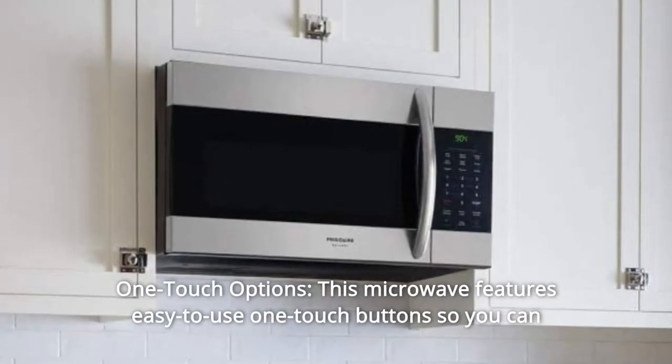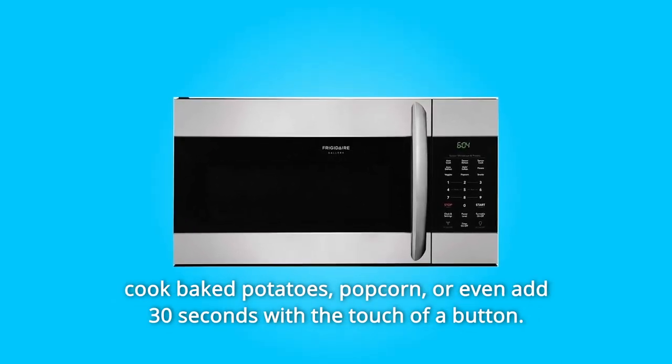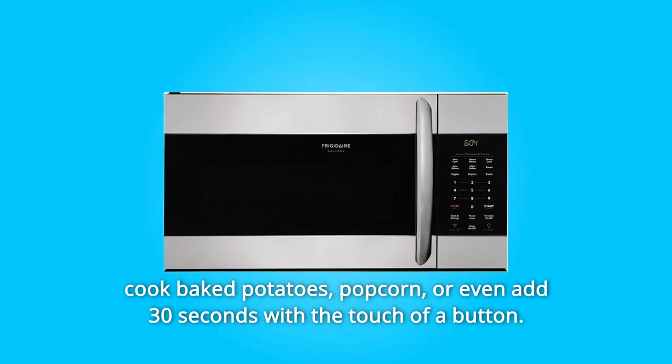Number 1: One-Touch Options. This microwave features easy-to-use one-touch buttons so you can cook baked potatoes, popcorn, or even add 30 seconds with the touch of a button.